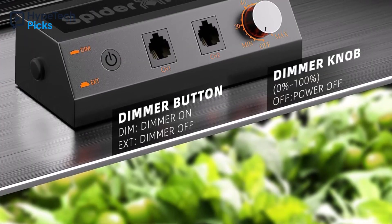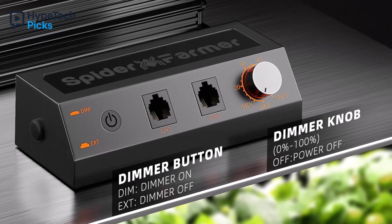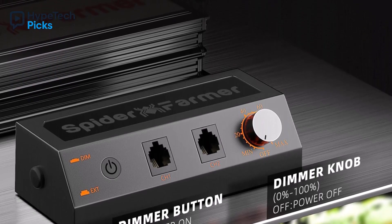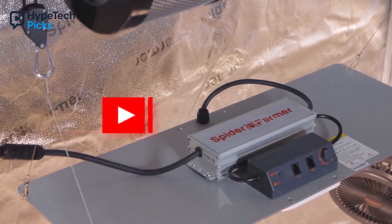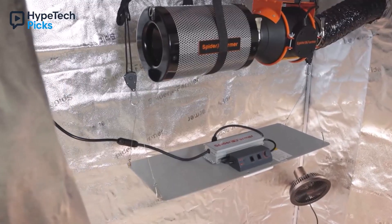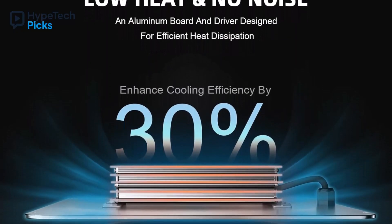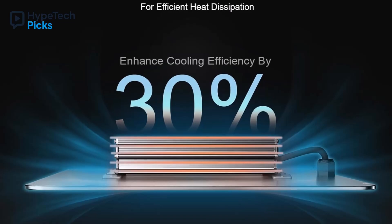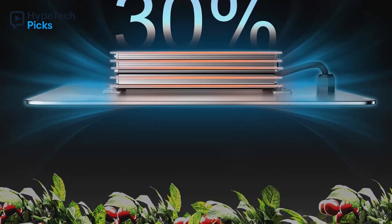The full-spectrum light includes 3000K and 5000K white light, 660nm red, and IR 760nm, promoting faster flowering, robust yields, and consistent canopy coverage. Its innovative diode layout increases light absorption and PPFD uniformity, making it ideal for dense indoor setups. The dimming knob allows precise light intensity adjustments and compatibility with GGS controllers, providing flexible scheduling for different growth stages.